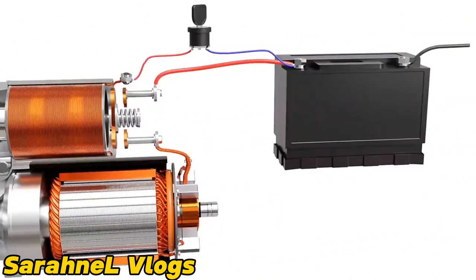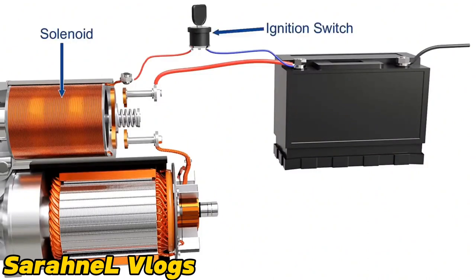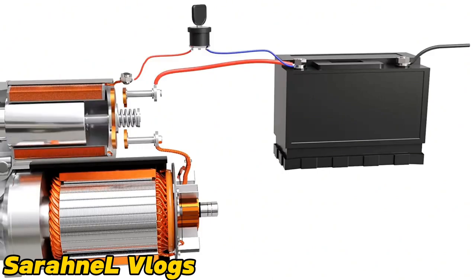The power for this motor can be drawn from the battery. A simplified circuit of the power supply is shown here. The power from the battery is supplied to a solenoid. An ignition switch is installed between the battery and the solenoid to turn the power on and off. The solenoid is an electromagnet which requires small current to get energized. As the ignition switch is turned on, the solenoid gets energized.